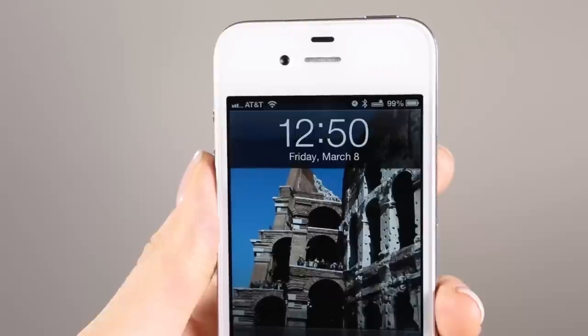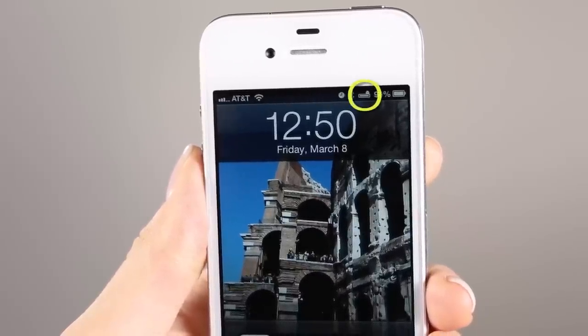The Blue Buds X battery comes pre-charged, but charge levels will vary, so we recommend fully charging them before your first use. For iPhone users, you can see the battery life on your phone here.